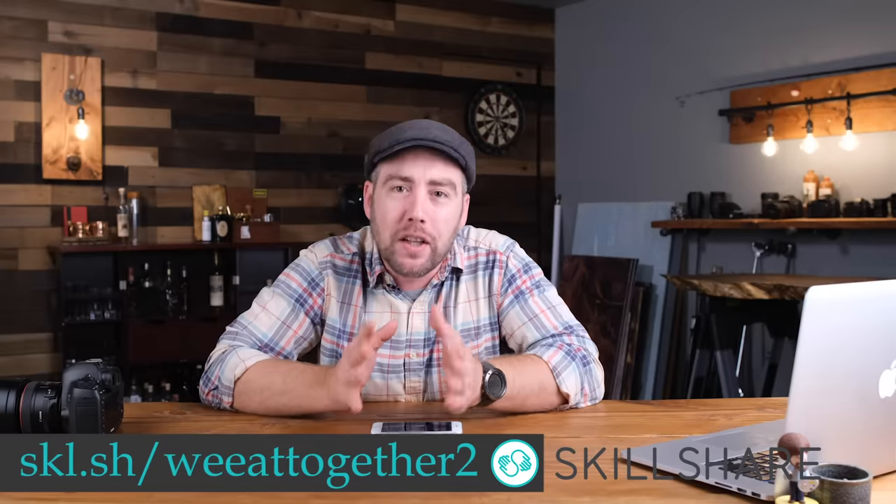This video is being sponsored by the great people over at the wonderful online learning community Skillshare, but more on that in just a bit.